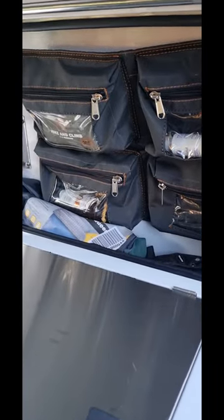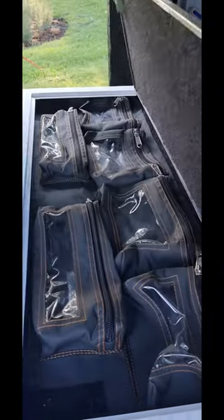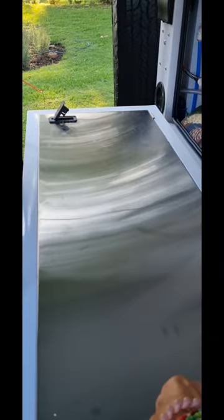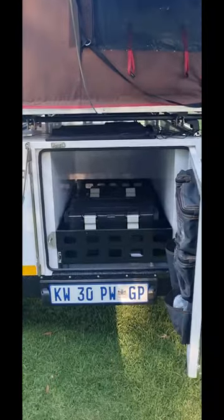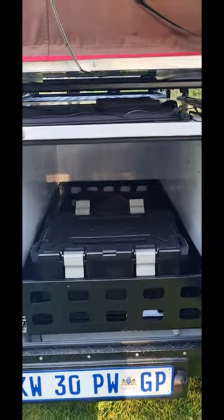To the underside of the tent is the water system and storage. Lots of pocket storage to be found there. The rear storage is for all your ammo boxes, and everything else fits in there.